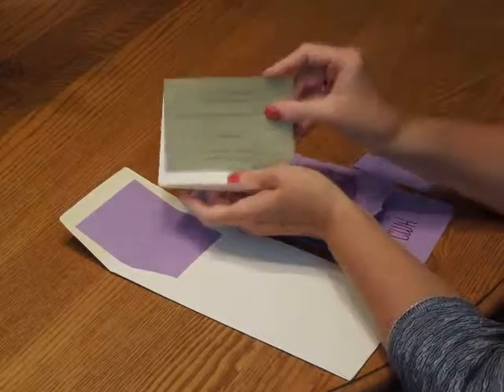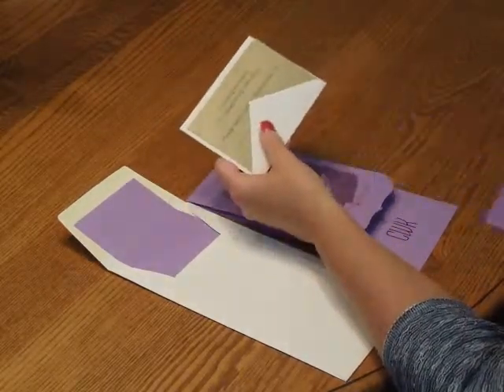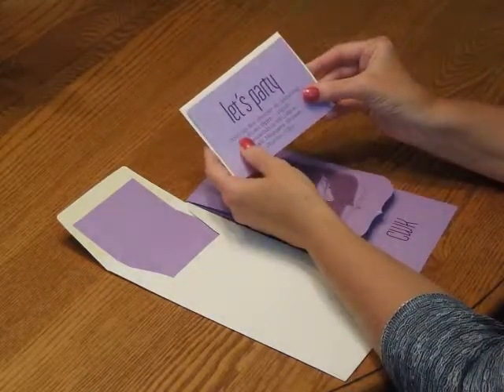First, we're going to pick up the response card and tuck it underneath the response card envelope flap. Then take your reception card and place that directly over the response card.